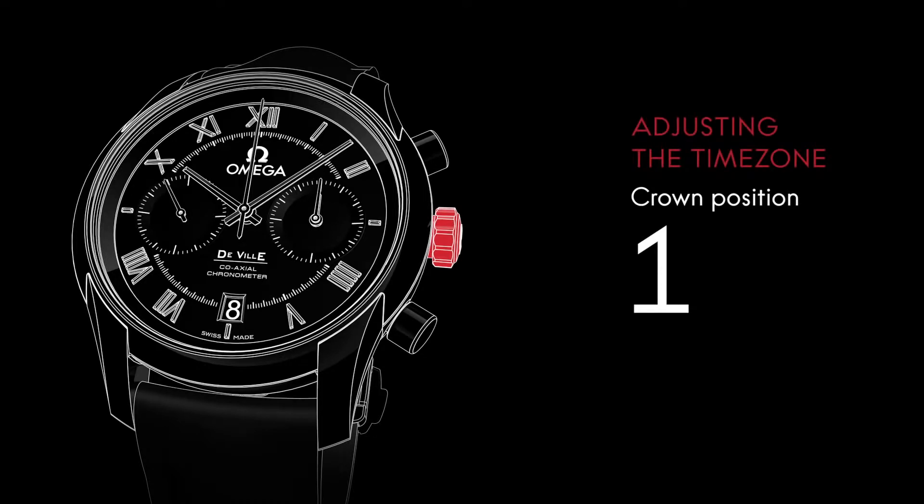You can adjust the time zone easily to accommodate time changes when you travel. Pull the crown to position two and turn it forward or backward to move the hour hand. This won't affect the position of the running minute and seconds hands.